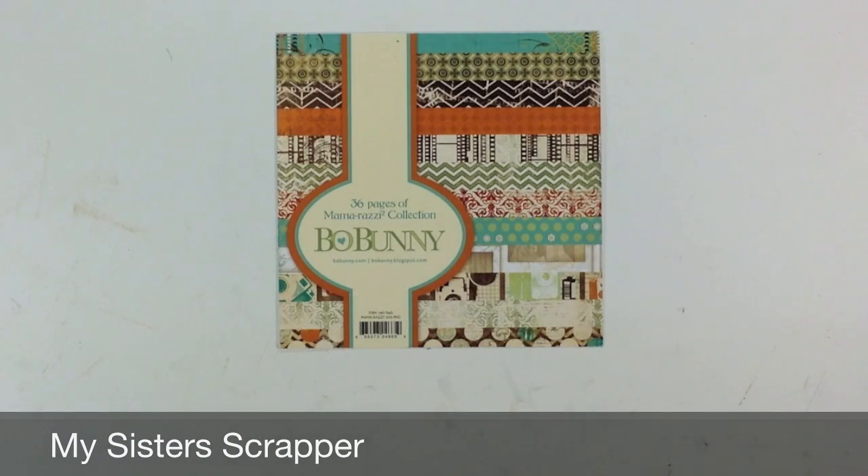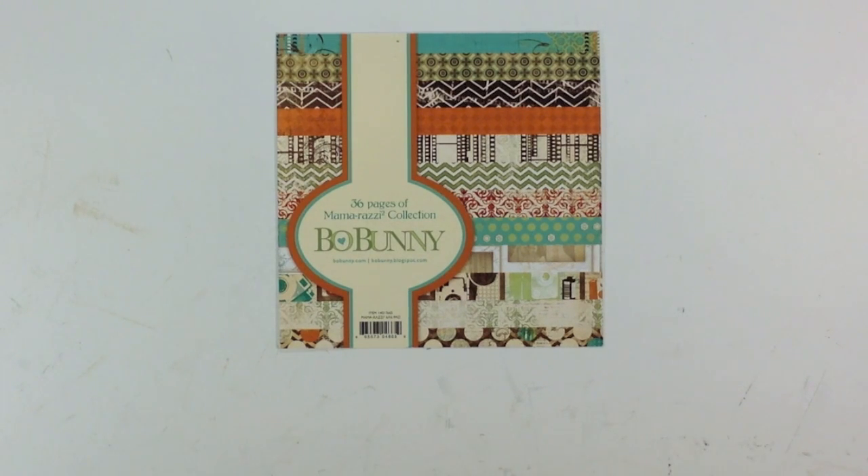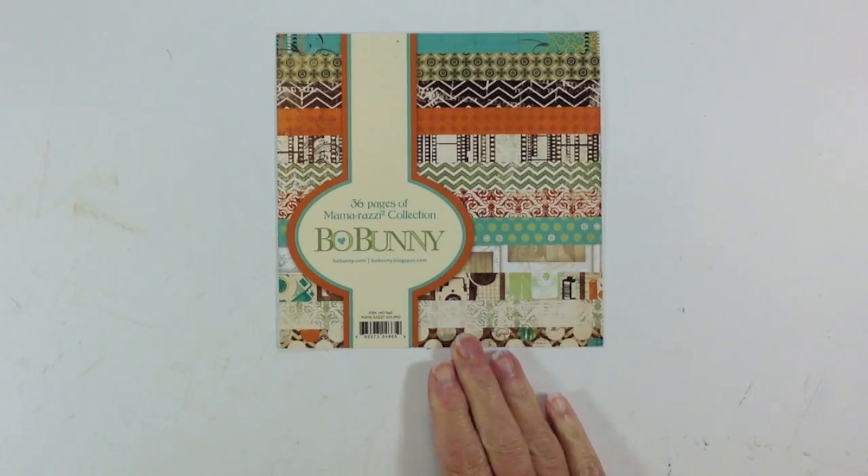Hi, this is Ginger from My Sister's Scrapper. I have a project I want to share with you today. I had purchased this Bow Bunny Mamarazzi 2 6x6 paper pad back in the springtime when it first came out, and I bought that as well as the sticker sheet and two pieces of 12x12. So I finally dug it out and decided to go ahead and make something — I created a little mini album.